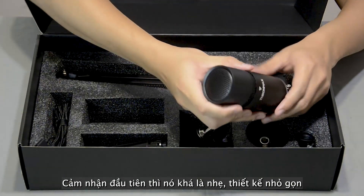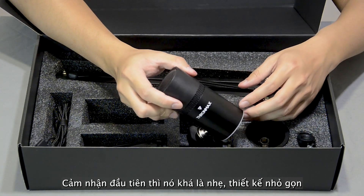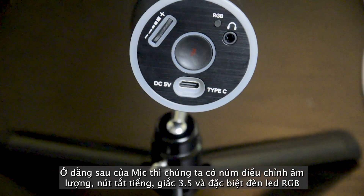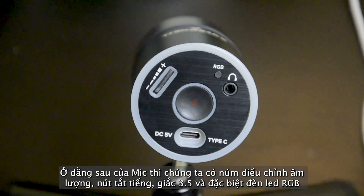It comes in a black color and sleek design, also very lightweight. On the back of the mic, we got the volume control, a mute button, a tripod 5 audio jack, and specially we got the RGB light color.